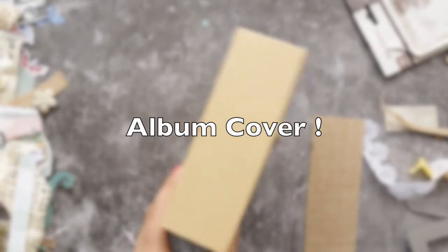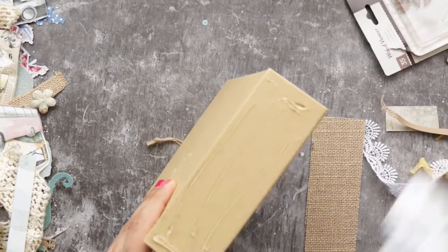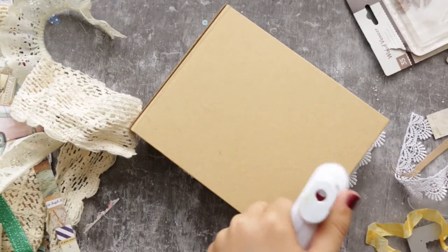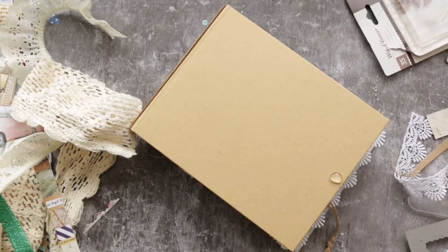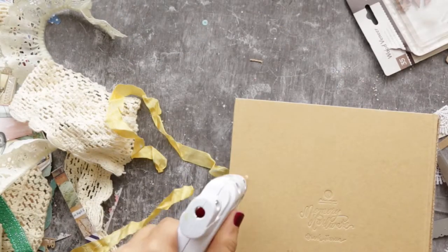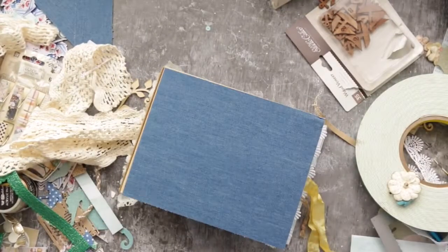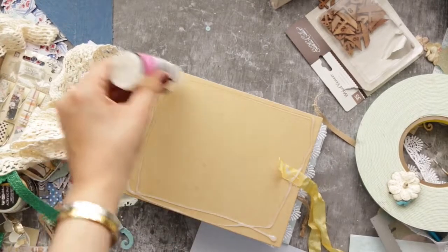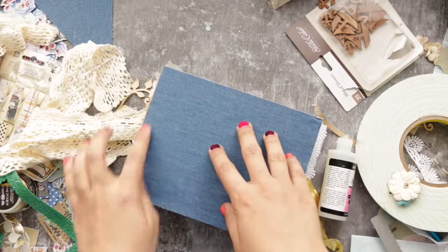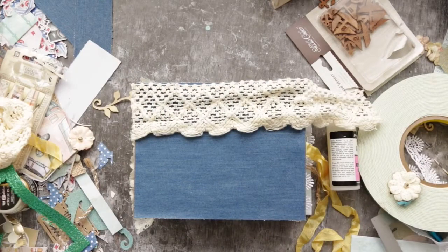Now let me quickly show you how I did the cover. For the binding I covered it using a vellum paper and added glue to the front and back cover to attach a ribbon as the album closure — this is optional though. For the front and back covers I used a fabric-look jeans paper pad which has about 20 to 30 sheets. I'll try to link it down below.